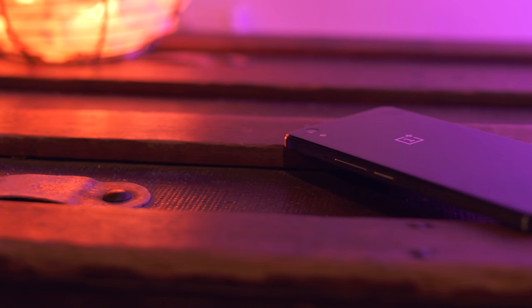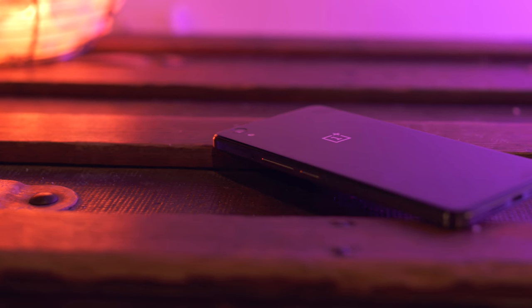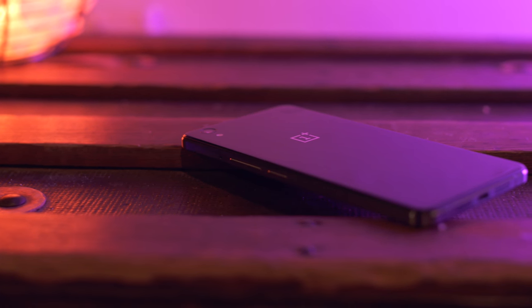Next up is the OnePlus X, which is also in a video I'm currently working on. This is 250 bucks, it feels premium, and honestly one of the best budget phone options of 2015.